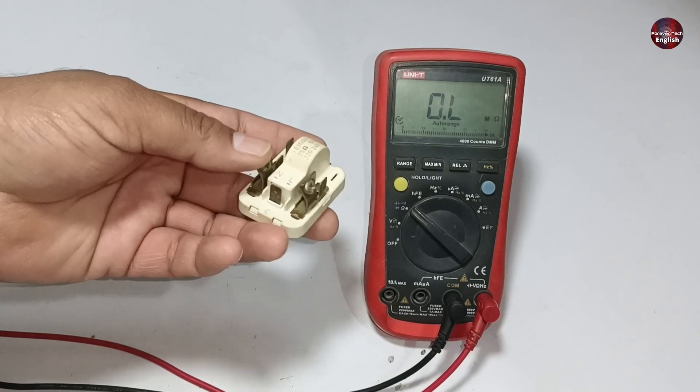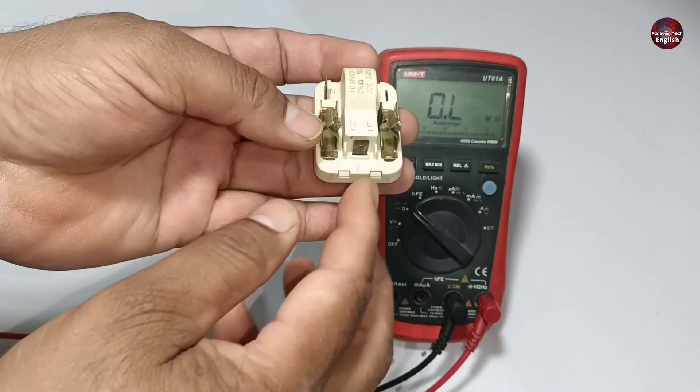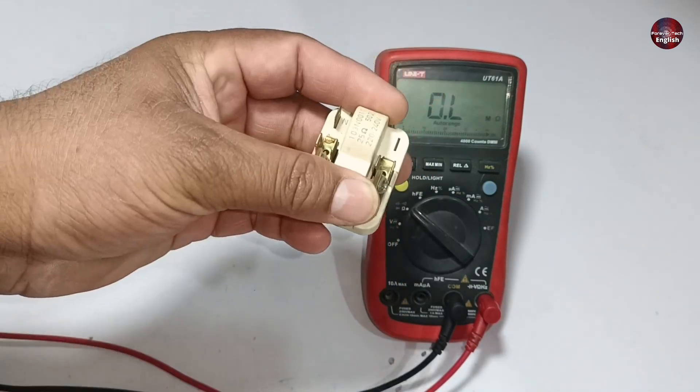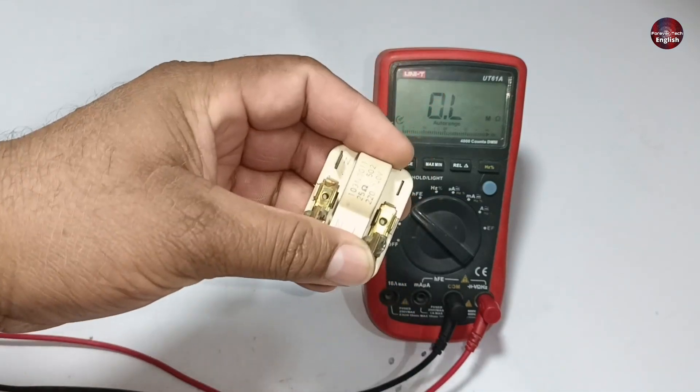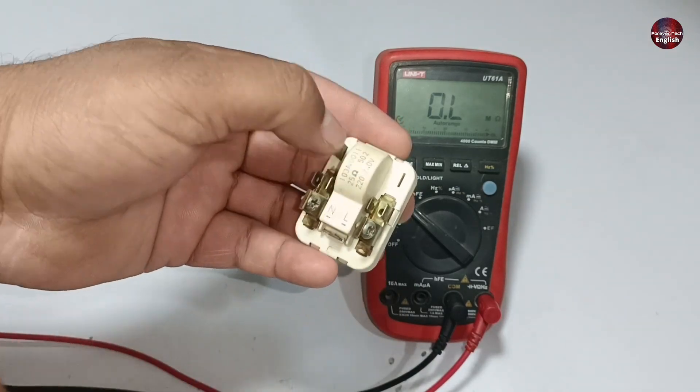Now I will test the PTC relay. The relay usually heats up and breaks, so first I will check it by hand — I will hold this terminal and shake it. If you still hear a sound from inside the PTC relay, it means the PTC sensor is bad.